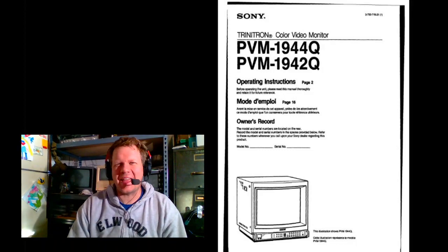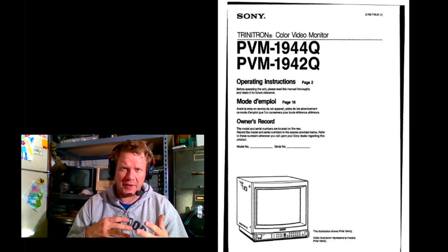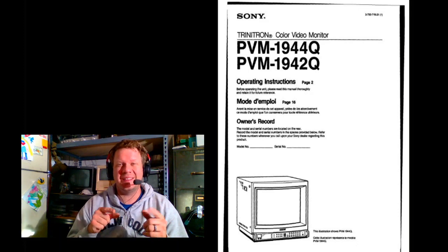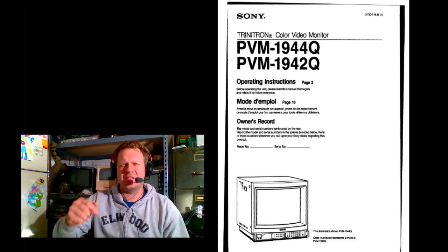Hey everybody, welcome back. Today I want to go over some finishing details on the 1943 MD Sony PVM that I just got done doing a couple videos on. That monitor has been fully restored and is finished — it's actually listed now for sale. I started an eBay auction for it, so I'll show you that listing and go through a little bit of the details in a minute.